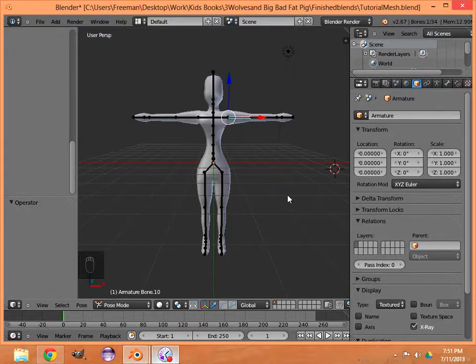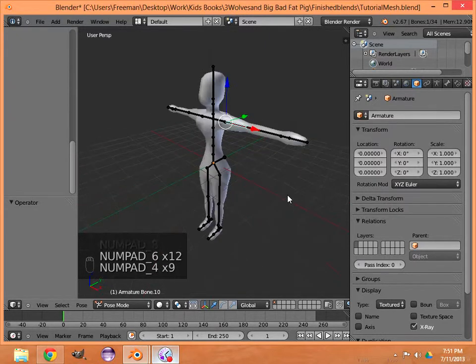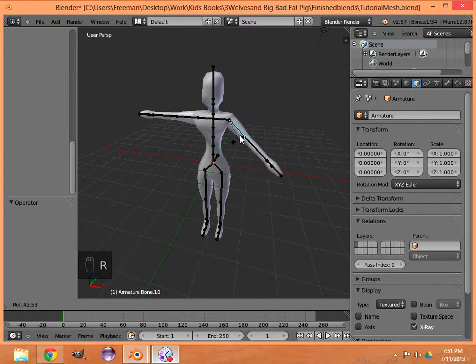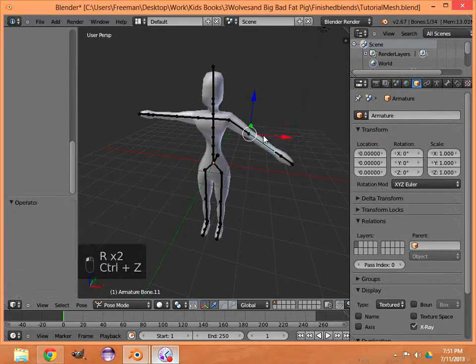This is what we'll end up with — a mesh and armature. You can see it also has an armature, which is really good because if you want to start doing some poses you can do that. You can select a bone and just move it around. We'll get into that a little bit more later.